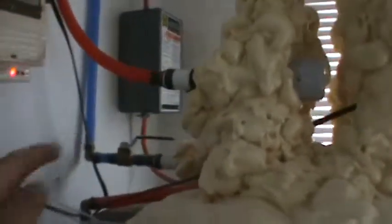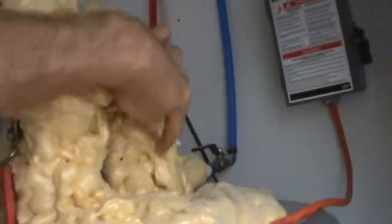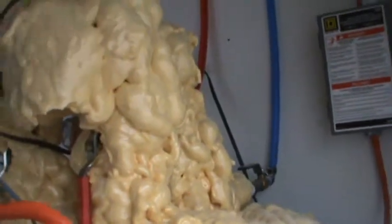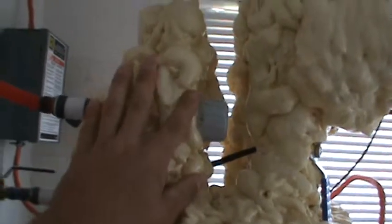We have our main shutoff valve here, and there's actually a heat trap loop over here. You can't see it because the whole thing is covered in urethane foam, but the pipe actually goes up and then goes back down before it tees over to the mixing valve — that keeps the heat from convecting up into these pipes. The mixing valve also has check valves built into it; it's a Honeywell valve, so that stops convection on the hot pipe side as well.